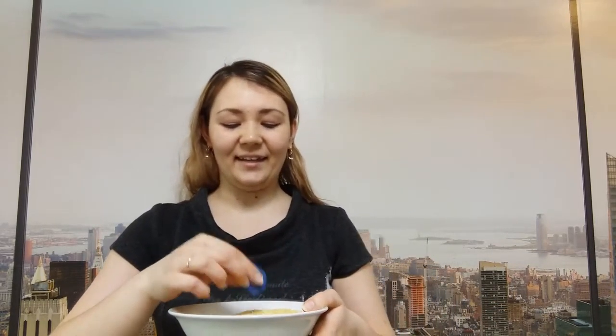And next, what's the letter? Yes, right, you are. This is the letter B. And the last letter, the letter D. Well done.